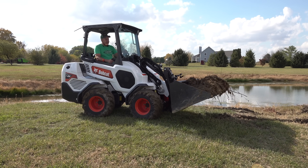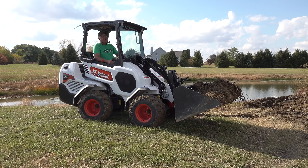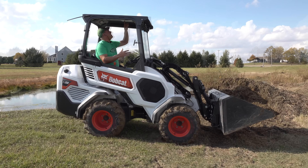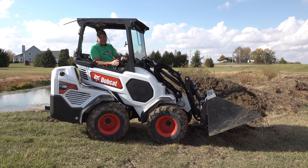Absolutely huge bucketfuls. It's rated to carry — there's a sticker right here — 1,534 pounds at full height when you're going straight, and 1,222 pounds when you're fully articulated.